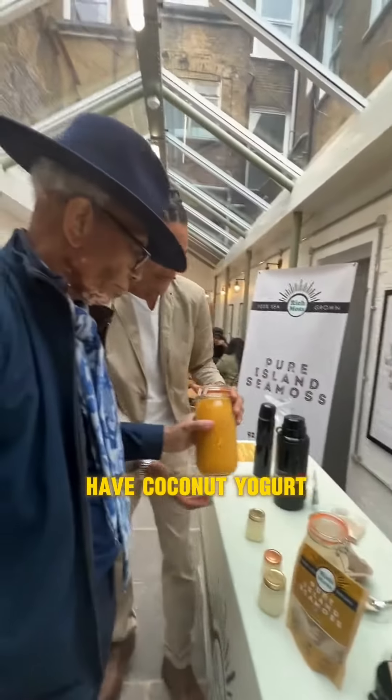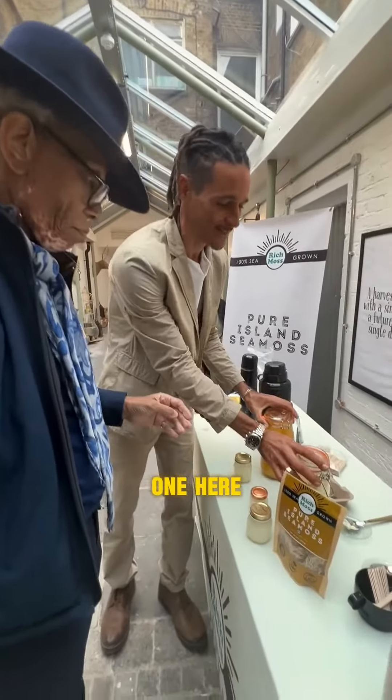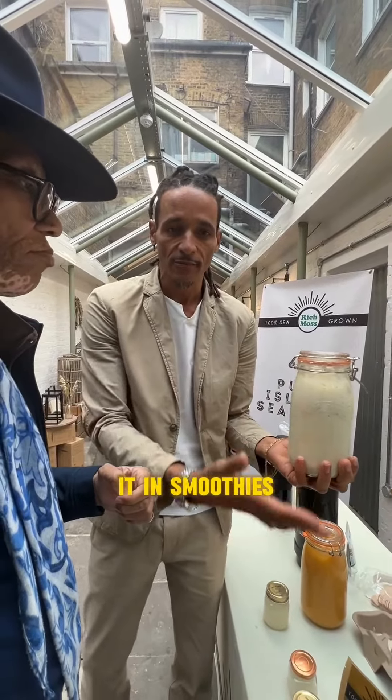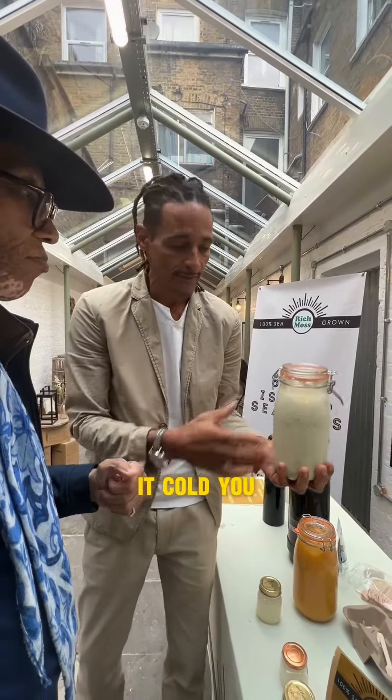And then you have coconut yogurt, which is this one here. So you can get very creative with it — you can add it in smoothies, you can have it hot, you can have it cold.